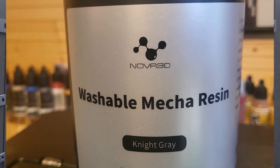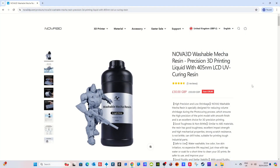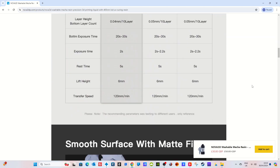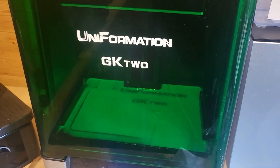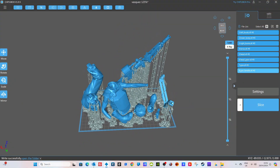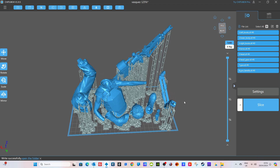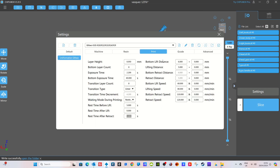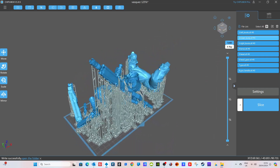Moving on to the Washable Mecha Resin in Night Grey. This is the Nova 3D Washable Mecha Resin and I'm going to use it to print Private Vasquez from Aliens — there'll be a link in the description. The settings are slightly different: 2.2 seconds exposure time, 40 seconds bottom time per layer, and a 5-second rest layer between each print. I'm printing this on my Uniformation GK2 heated to 25 degrees.